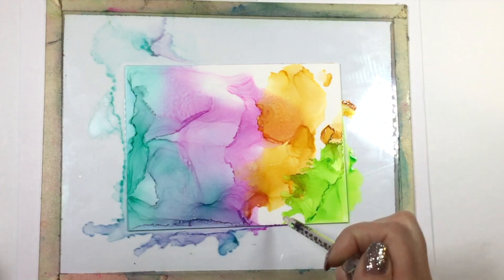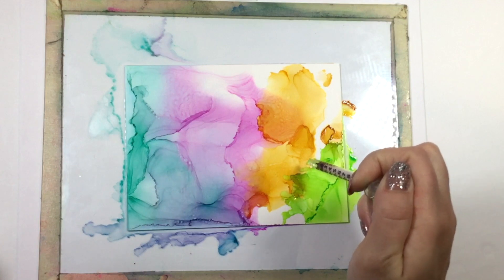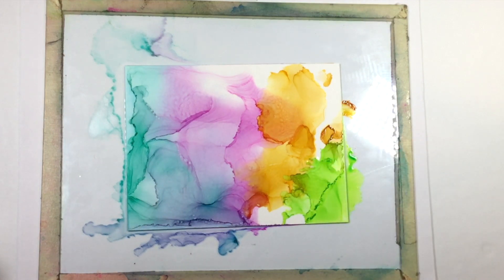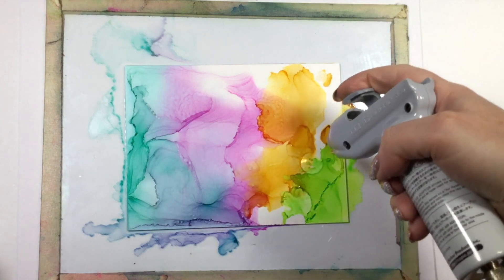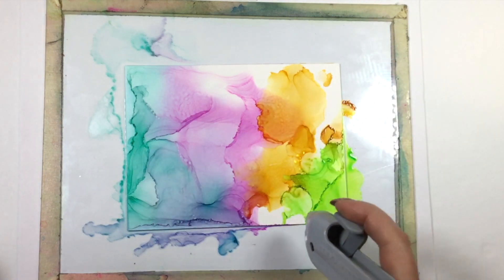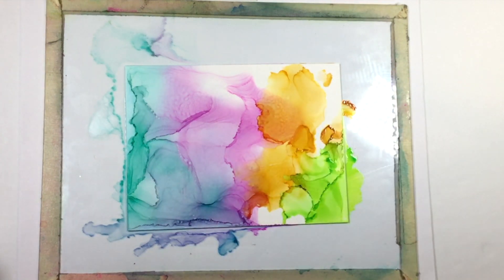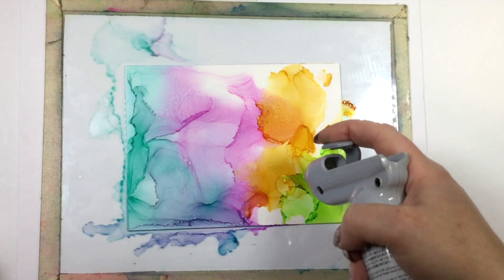It actually started drying a little bit too fast for me, so I added just a drop or two right along that seam between the green and the yellow to help soften it down a little bit. I'm just going to keep doing that until I'm happy with it.